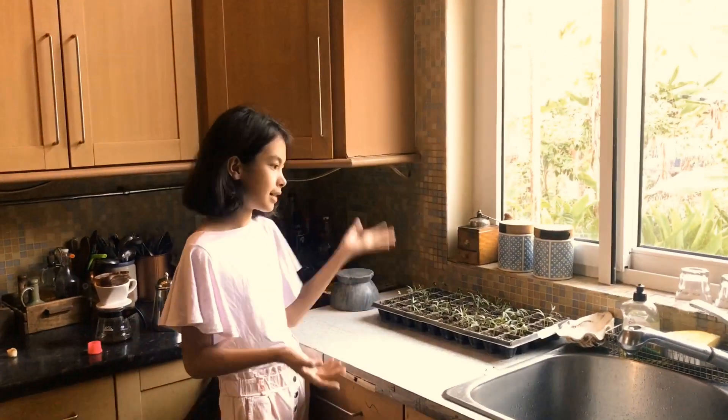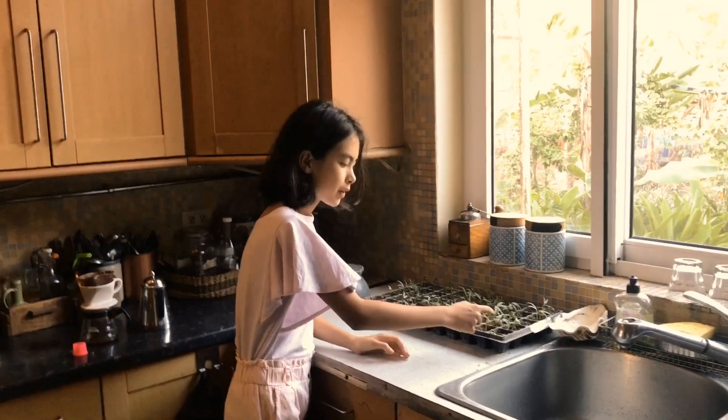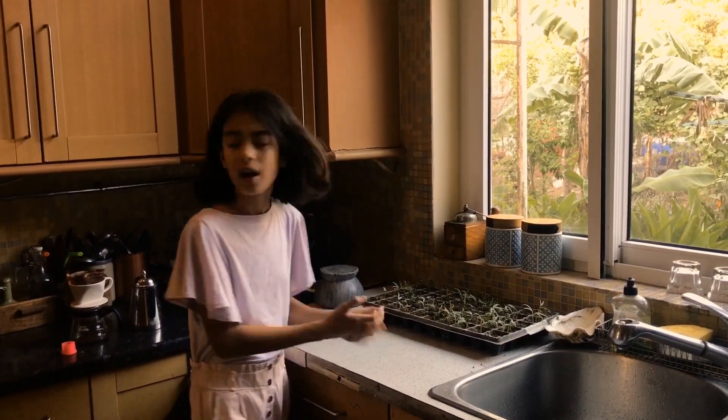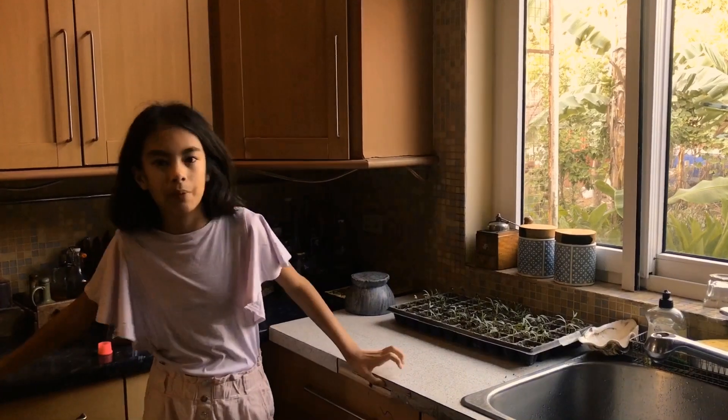The first place you would usually think of to put your plants is a kitchen with a window. This isn't a bad place when the plants still don't have leaves, but once they start growing you have to move them to a sunnier area. Also, it isn't the most ideal place because there's a lot of heat coming from what you're cooking in the kitchen.